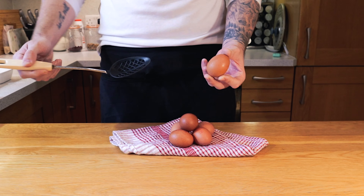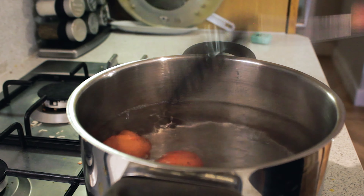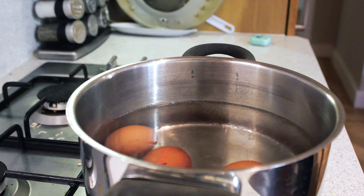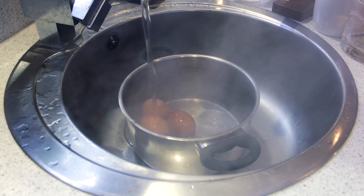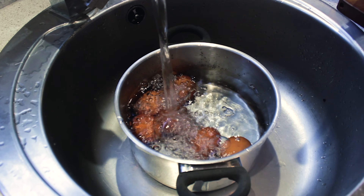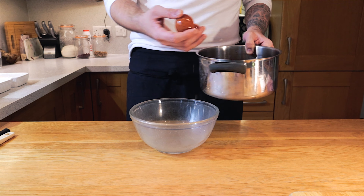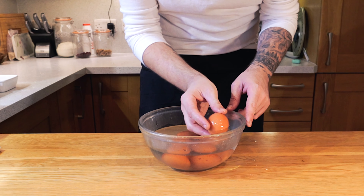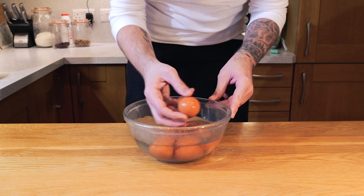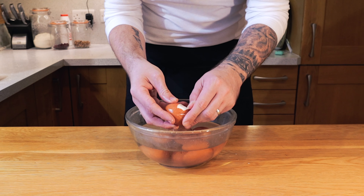We're going to drop it straight into some boiling water. Use a slotted spoon so it doesn't crack when it hits the bottom of the pan — you can place it in nice and gently. We're going to cook these for six minutes in very slightly simmering water. Then after the six minutes, tip the water out and run them under really, really cold water, or dip them into ice water — we need to stop the cooking process straight away. We don't want these eggs overcooking. Transfer them to a glass bowl, fill it with water. A little trick is just to tap and crack the eggs against the side of the bowl and put them back into the water — let that water seep inside the shell. It'll make it so much easier to peel.